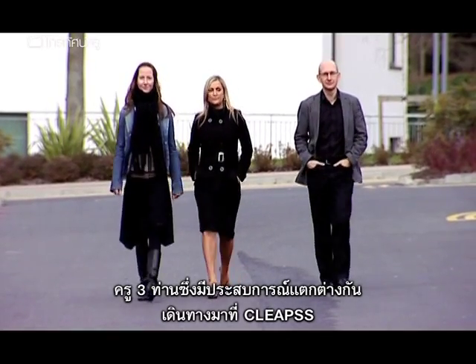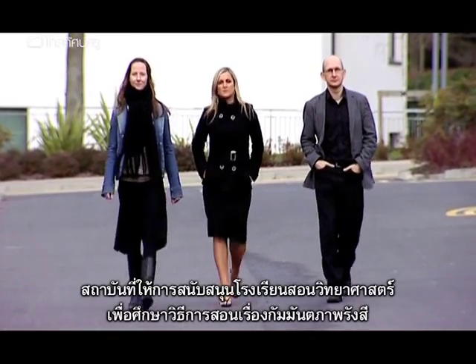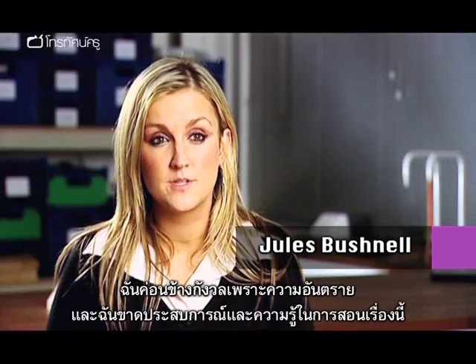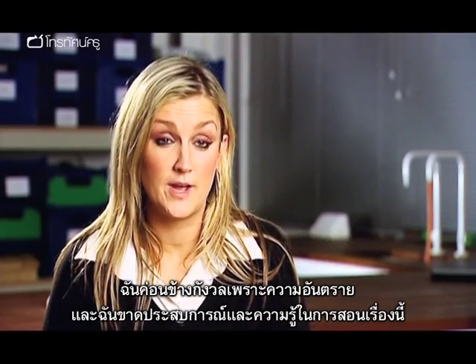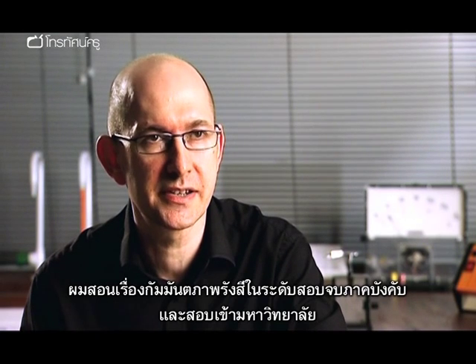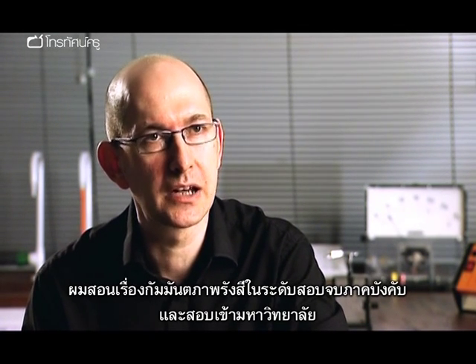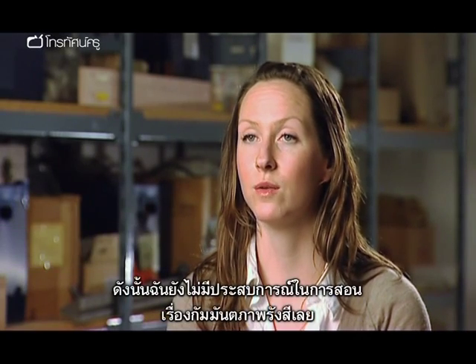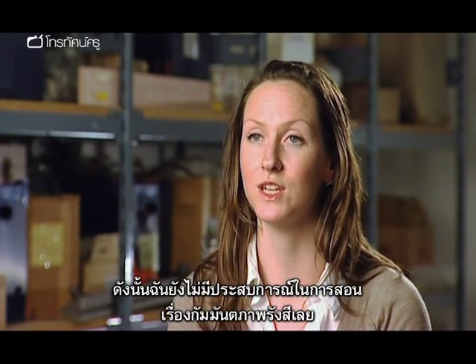Three teachers with different backgrounds have come to Cleves, the school's science support service, to find out about teaching radioactivity. One hasn't taught it before and feels nervous due to lack of experience. A physics teacher in their fifth year has taught radioactivity at GCSE and A level. A PGCE student on their second placement has no experience of teaching radioactivity yet.